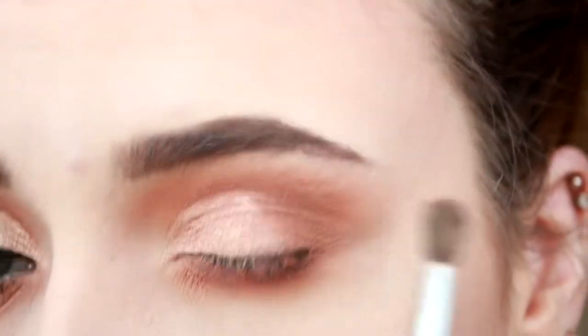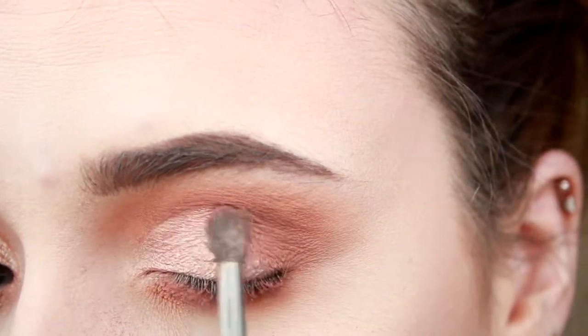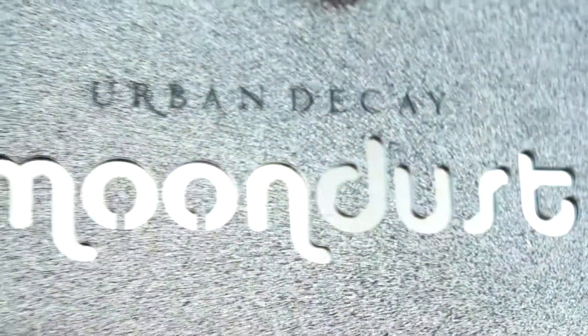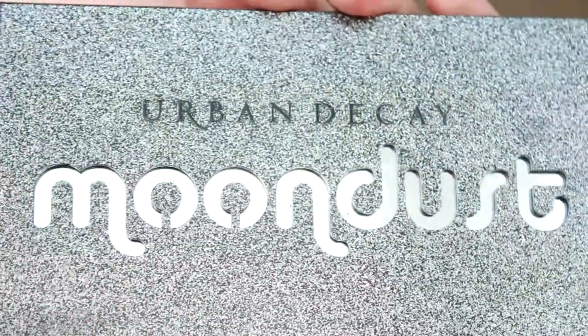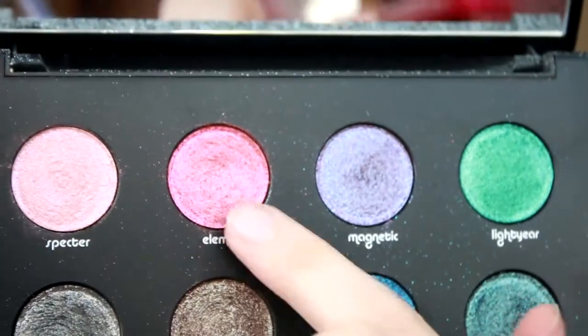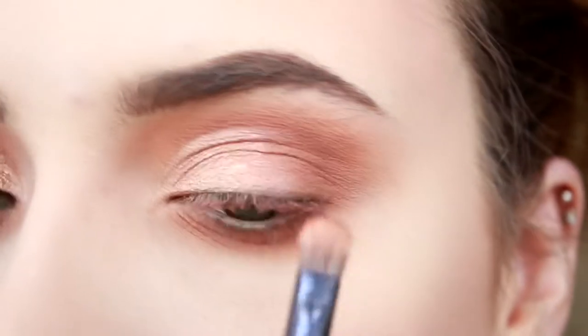Next, I'm going in with Bellini and I'm just putting this where the line meets from the concealer to the eyeshadow. Then I'm using my Urban Decay Moondust palette and I'm taking the colour Element, putting that on top of Bellini.